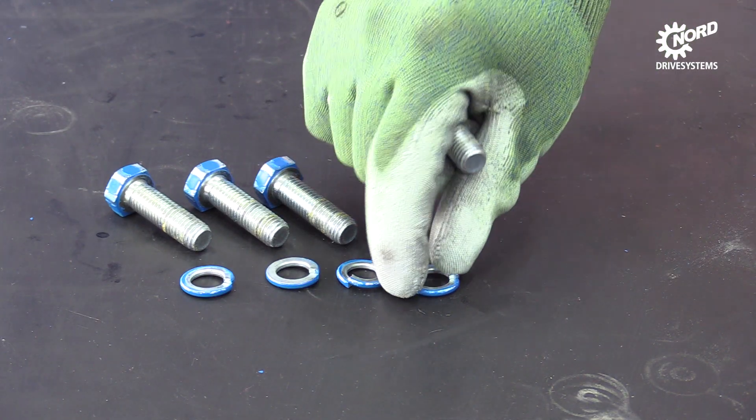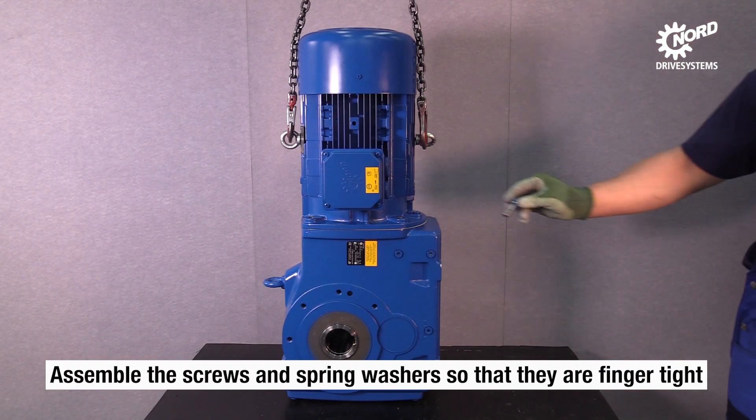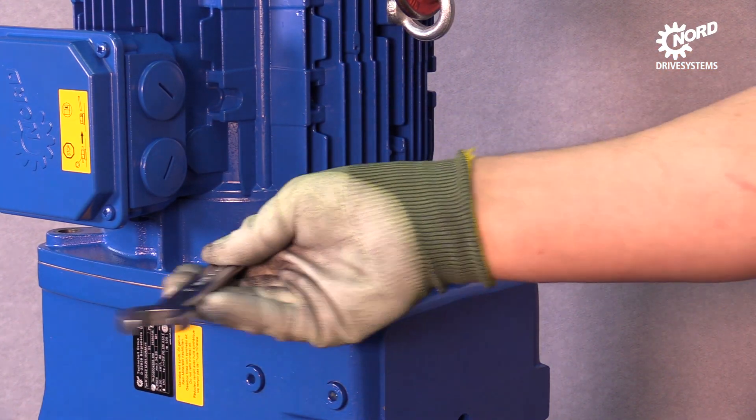Combine the screws and the spring rings. Hand-tighten all screws that connect the motor and the gearbox.